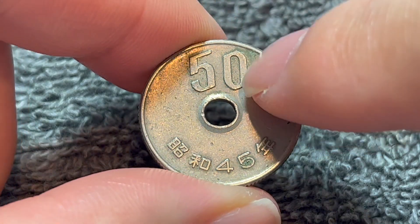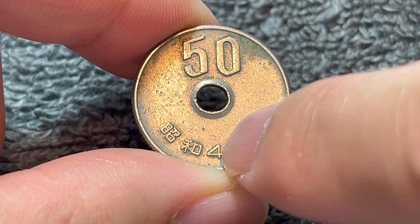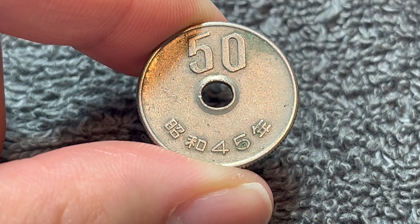Turn this over to the other side: a big number 50 above the hole, and below the hole we see Showa 45, or Showa year 45 — the 45th year of the reign of Emperor Showa, which was 1970.